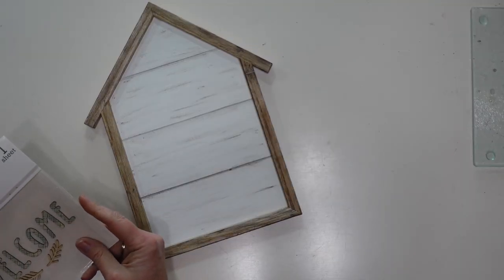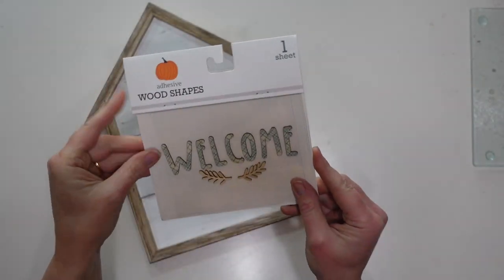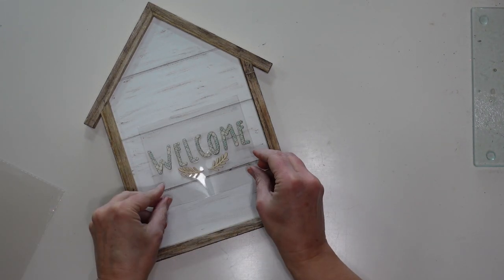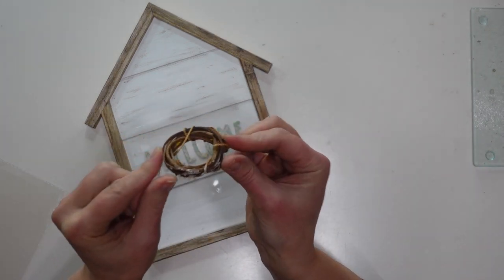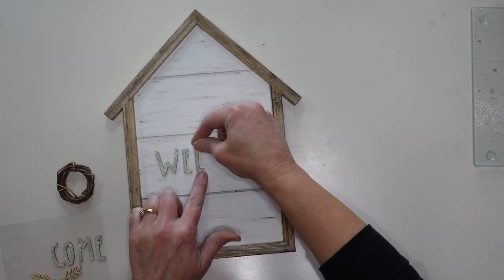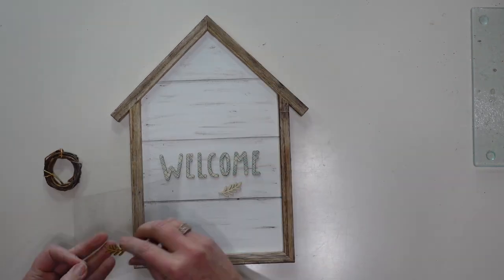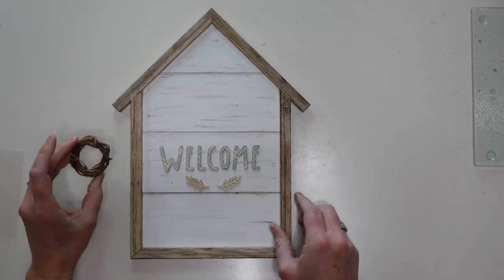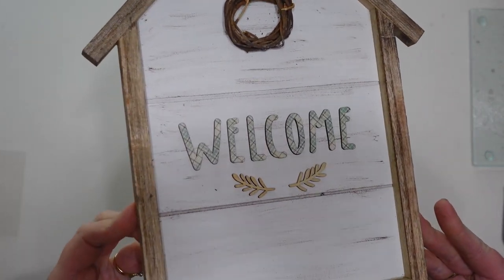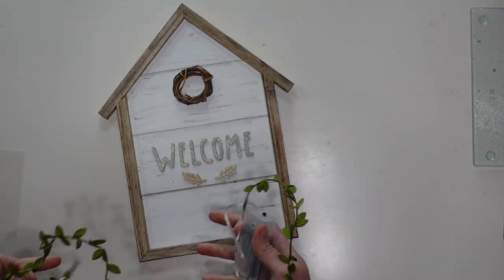Next I'm adding the word 'welcome' — it's a sticker I got at Target from the fall season, but you could use something from Dollar Tree or cut something out on your Cricut. I'm also going to use a small grapevine wreath from my stash, hot gluing it at the top of the house to make it look more like a birdhouse.